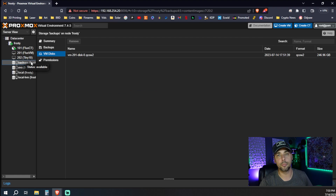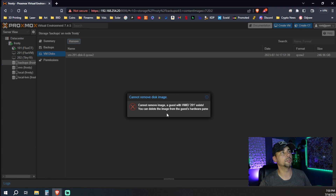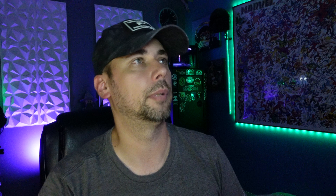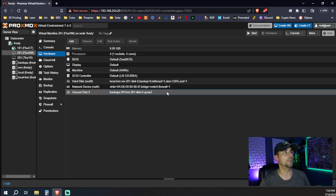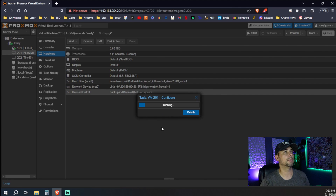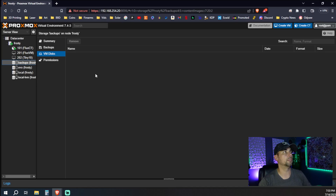Here's the issue I'm running into. Coming here to backups of this disk and hitting remove, it says: cannot remove an image — a guest with VM ID 201 exists. You can delete the image from the guest hardware plane. So coming over to VM 201, under hardware, there's an unused disk — backups, VM 201. We can hit remove, confirm yes, and it's gone. Now we can come back over to backups and it's gone completely.